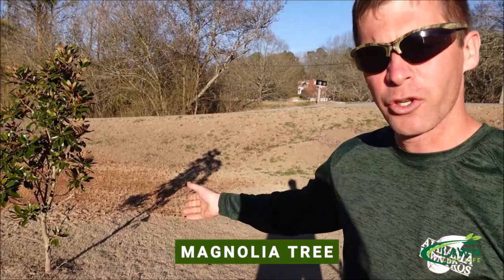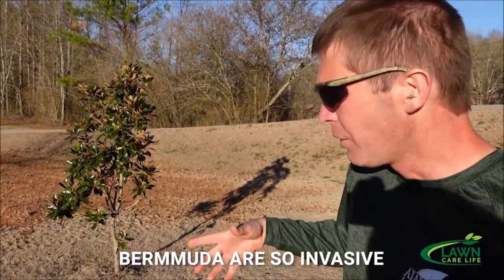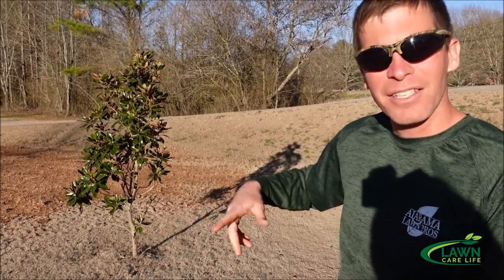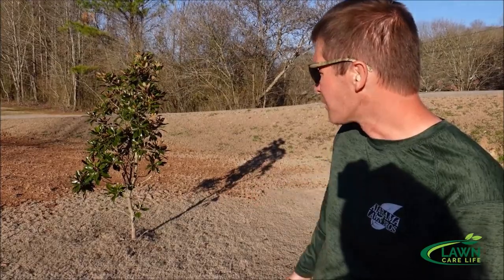This is a little magnolia tree. Let's first talk about why I would even want a tree ring around it. The Bermuda grass is just so invasive that I don't want to have to trim around the tree, because I'll inevitably hit the tree trunk with the line and I just don't want to cause damage to my tree.